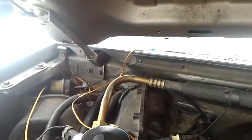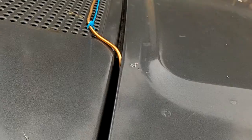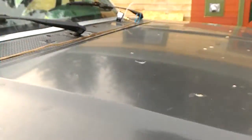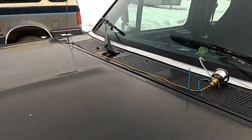I just ran the line up with zip ties and a gauge. It clears — there's plenty of room there, so it's not crushing the line. There's my gauge right there next to the windshield wiper.